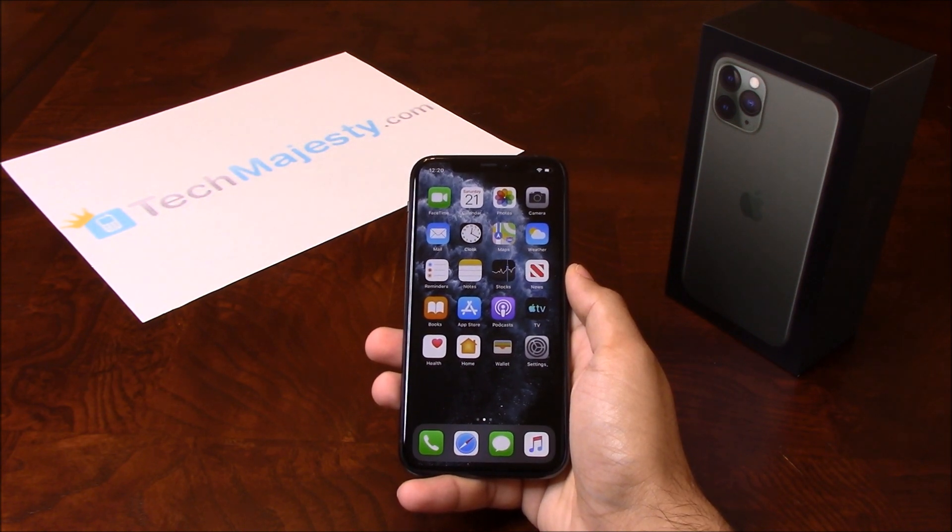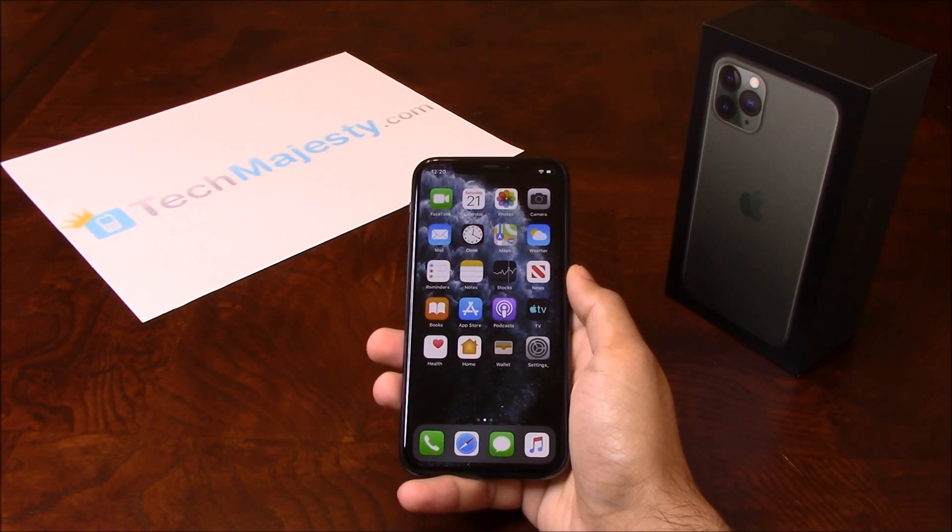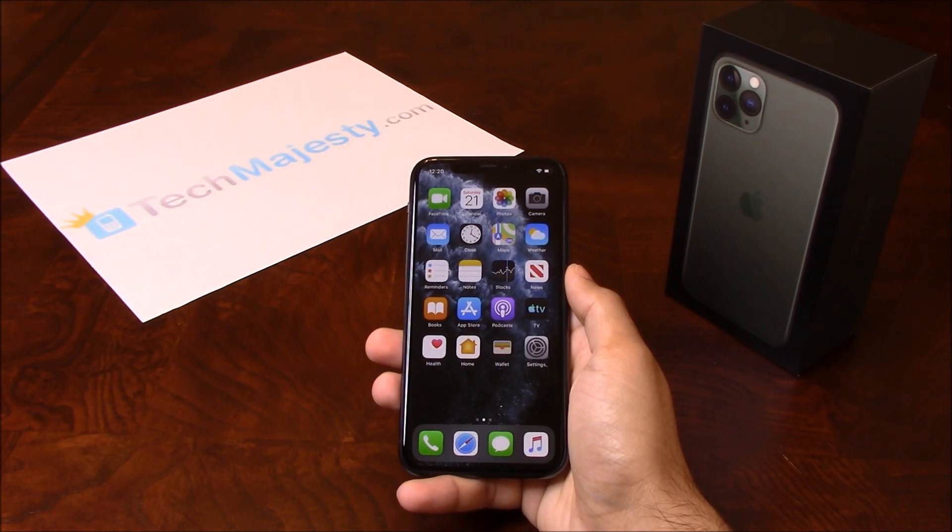Our iPhone unlock will unlock any iPhone regardless of any outstanding balances, financing, contracts, leases, etc. So once the phone has been unlocked, you will be able to use the phone with any GSM carrier of your choice both in the US and internationally. The unlock will not affect your warranty and it will also increase the resale value of your phone.